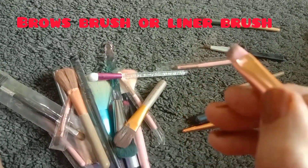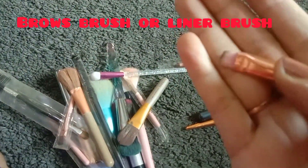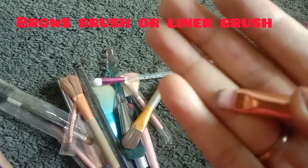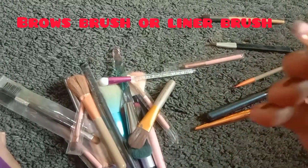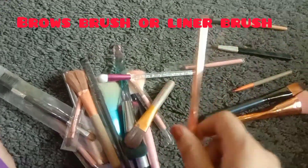The next one is a brow brush and liner brush. You can apply eyeliner with it. You can also apply your eyebrow colors. This is a fine, very soft brush — it is an angle brush, great if you use eyeliner with a brush.